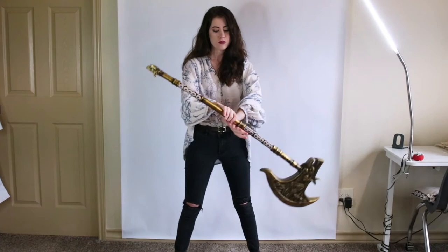As always, thank you so much for watching this cosplay painting video. I hope you enjoyed it — press the like button and the subscribe button, and I will see you for our next video. Much love, guys!